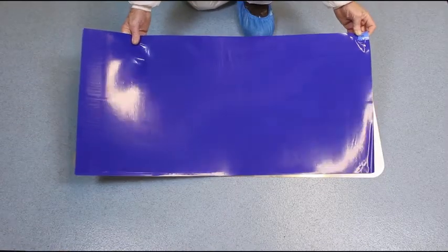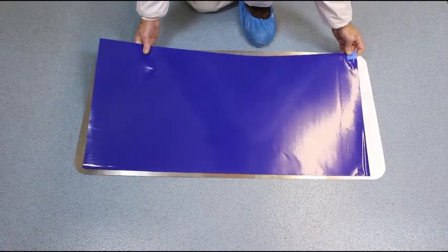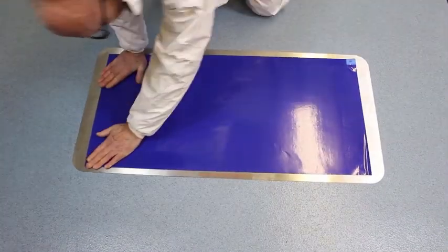Ensure that the floor surface or surface of the floor frame is clean and dry before installing a new mat. Unpack a single tacky mat and remove the thin protective film layer on the bottom. Position the tacky mat across the doorway to be protected and smooth down firmly.